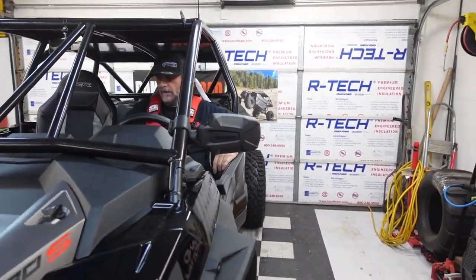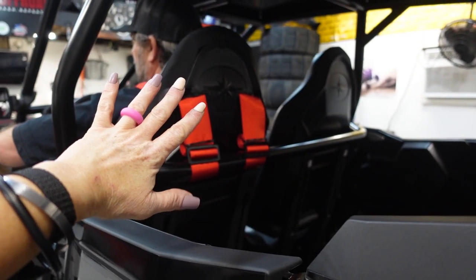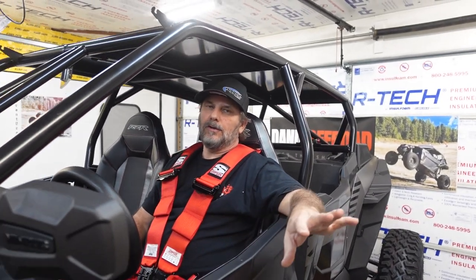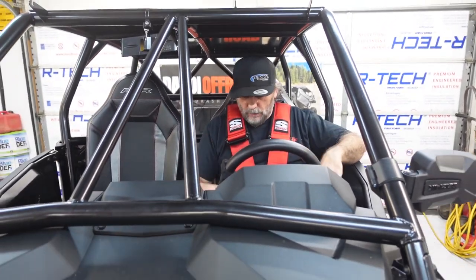We're done for the night because we're both tired, but we got the Simpsons in and they look like they're in a really good placement. Let's look — that is fancy from here. We showed you what we're doing — completely temporary solution. We might even order seats before the trip, I don't know if we'll get them in. This will definitely work. We couldn't put the factory harnesses back in anyway because we didn't have mounting points, and we're not gonna weld mounting points to our new cage when we're gonna use these anyway.